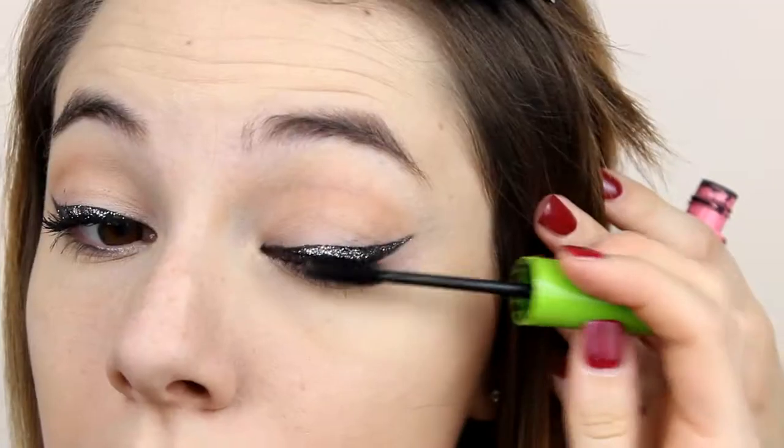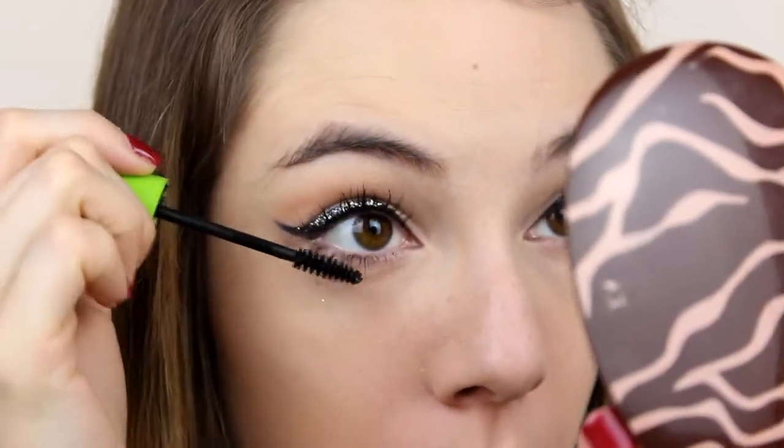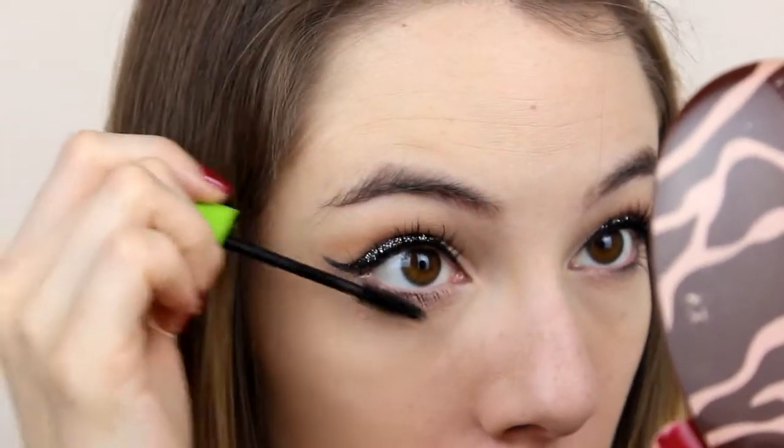Next, mascara and then false lashes — the ones I used are from BuyingCoins.com.